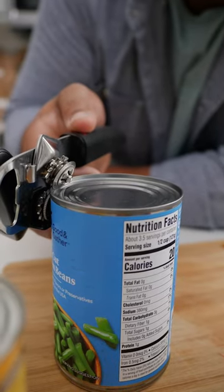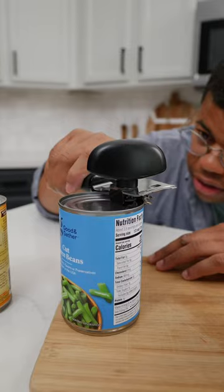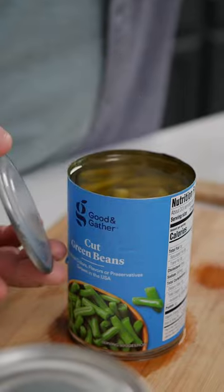This would be the traditional way to open a can, but you can also place that blade on the side. Just like that — just crank away like butter. Brilliant! The lid is easy to remove and doesn't fall in.